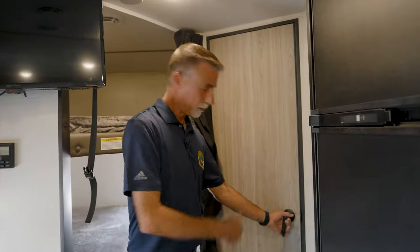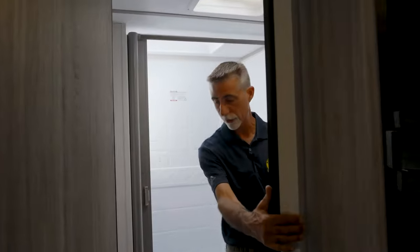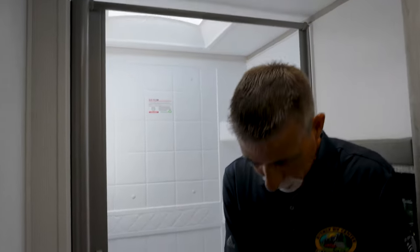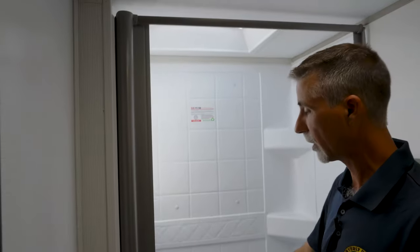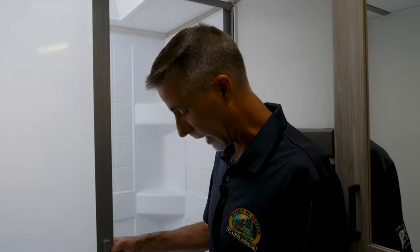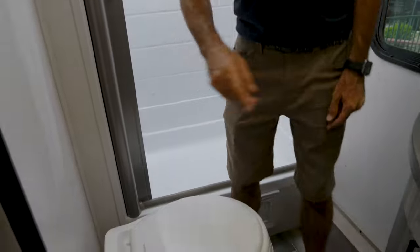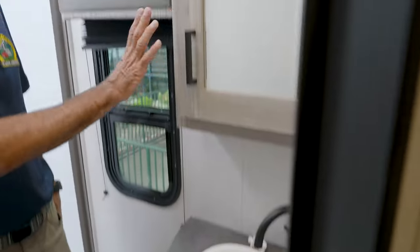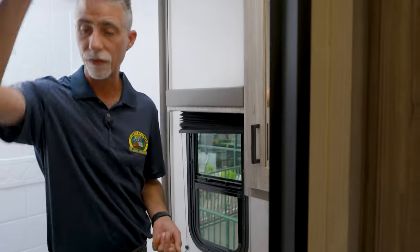Even with the adult-sized double-over-double bunks, we've got a great bathroom back here. Nice shower with a foot-flush commode, and a great tub surround with shelves. There's a retractable shower curtain — I love the way it doesn't overlap. There's a sink, a medicine cabinet they built in rather than bolting a plastic one on, and even a little window to help ventilate with the fan. Some extra storage underneath the sink as well.